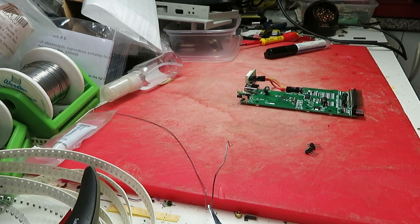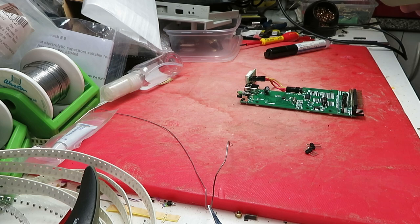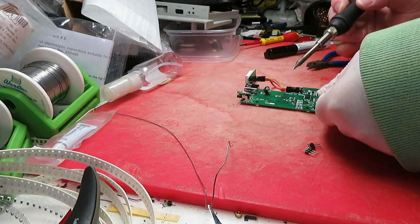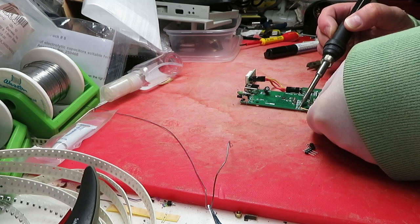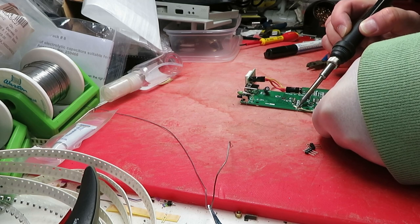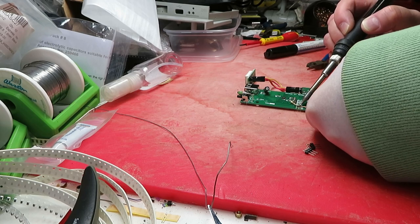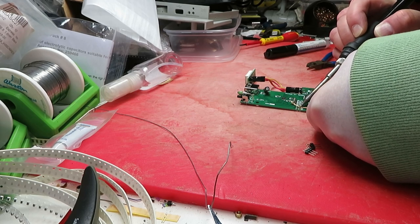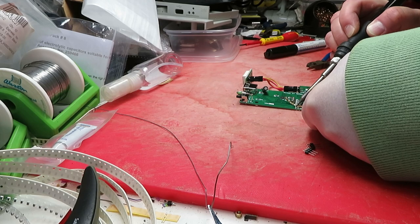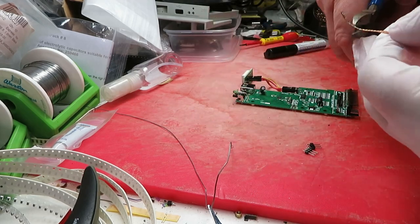What I'm going to do is use some Kenwick de-solder braid - it's a copper braided flat ribbon. I'm going to try and absorb the solder out and clear the holes. This Kenwick stuff is really cheap, get it off eBay. Some de-solder braids are absolutely diabolical but this one works well. You'll see it turns silver as it absorbs the solder. Then all you do is trim off the bit you don't need anymore.